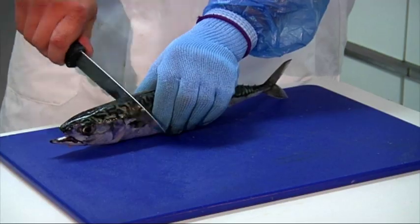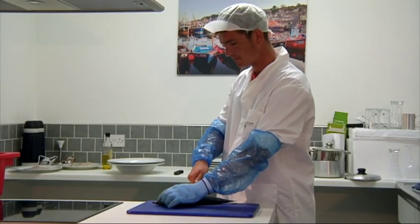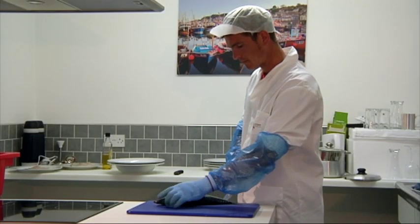How we butterfly mackerel. Cut straight across the backbone, then cleverly just turn the knife, release the fillet up to the backbone, but not take it off.